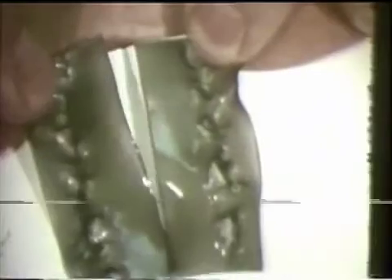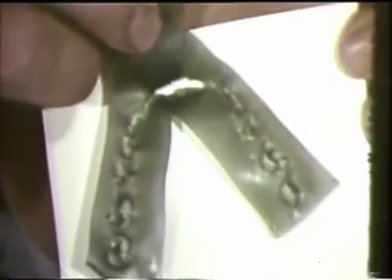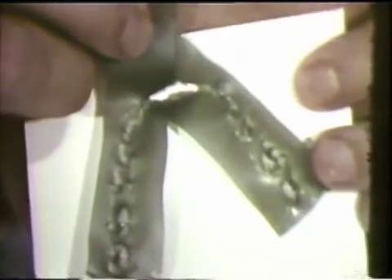The left retrusive lateral excursion is tested in a similar manner. Again, notice the even contact patterns in the wax with no perforations on the balancing side. Wax is now placed over all of the teeth and the patient is instructed to perform protrusive movements. The anterior teeth penetrate the wax evenly with no penetration posteriorly, meaning we have a satisfactory incisal guidance.